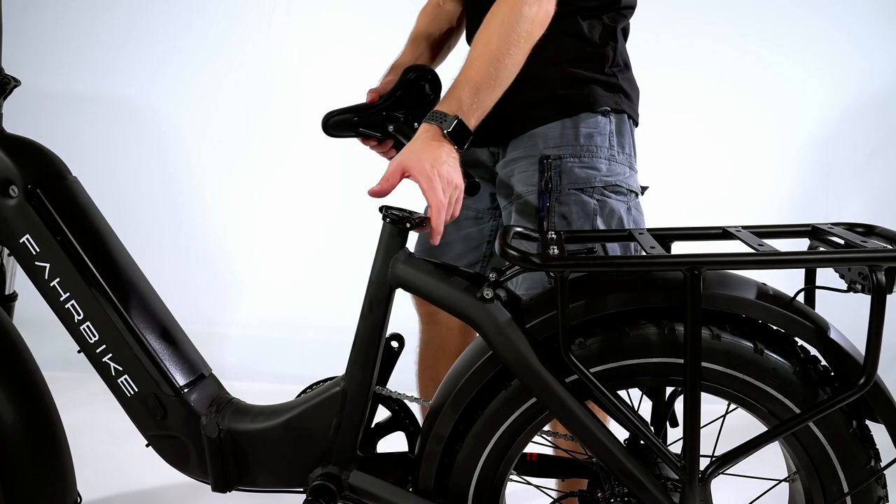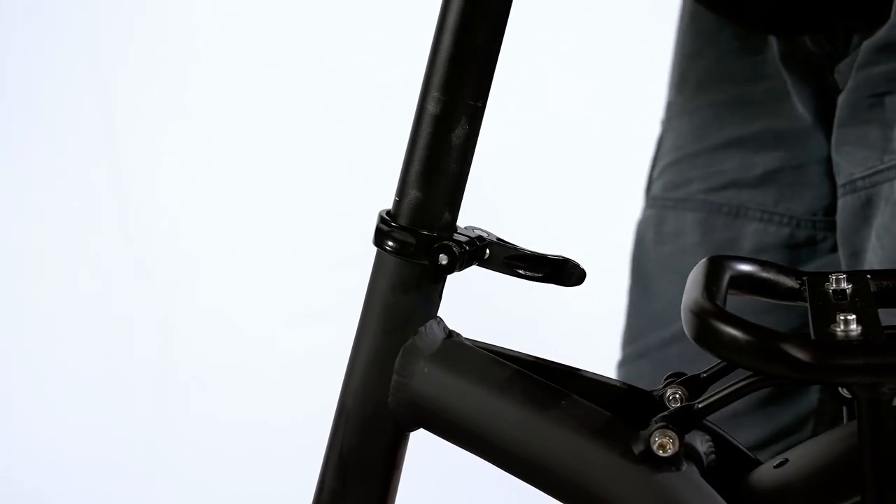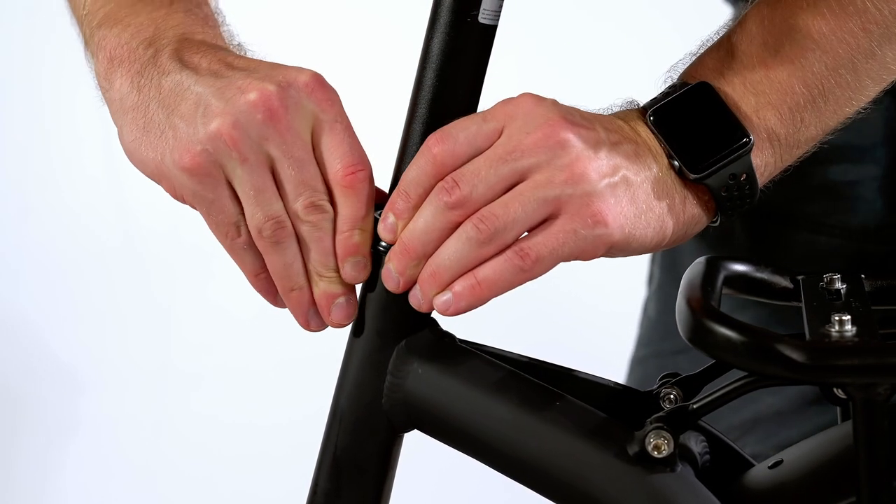Seat installation. Installing the seat is easy. Just open the quick release bolt by opening the lever. Install the seat to the desired level and tighten the quick release bolt again.